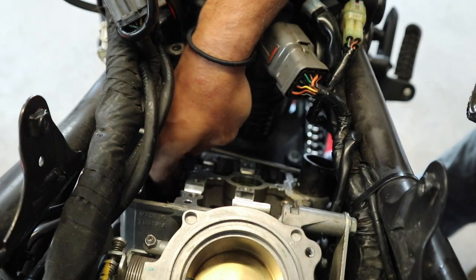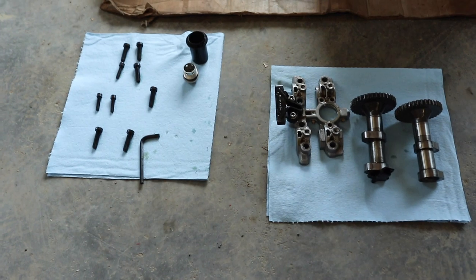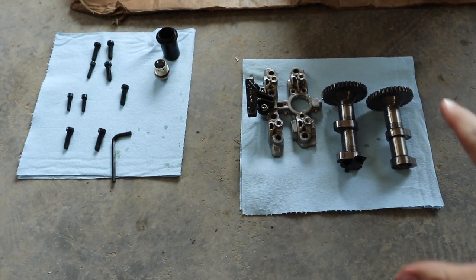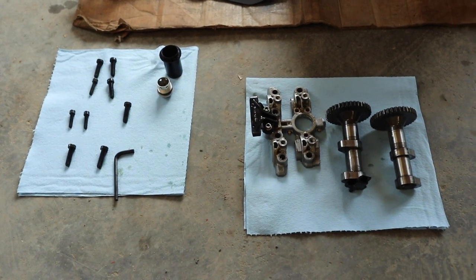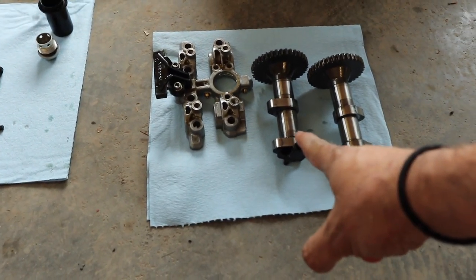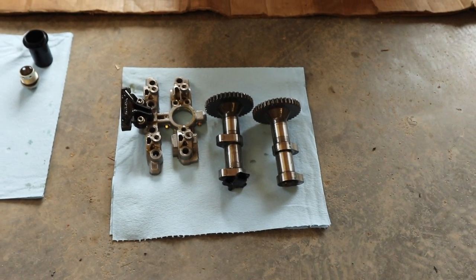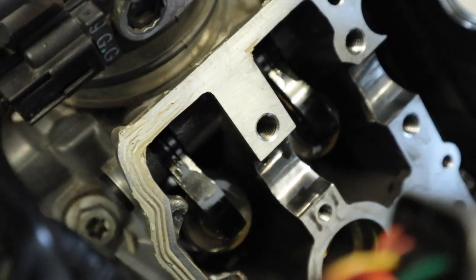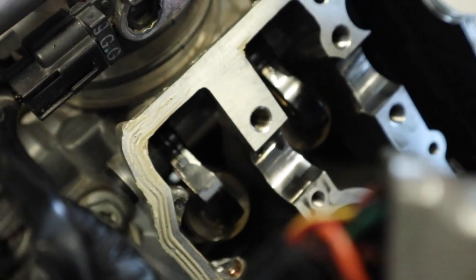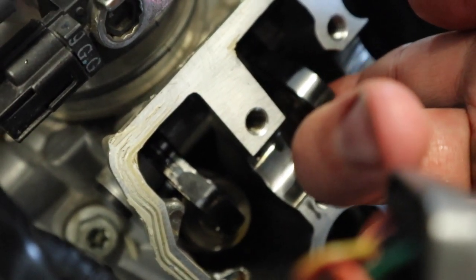Make sure you remember which one goes in what place. Because this is going to be a couple-day process for me, I went ahead and placed some paper towels down here. I've got everything oriented the way it came out — this is your front camshaft, that's your rear camshaft. Now we need to go pull the shims and see what we're dealing with. Basically what we're going to do is just lift it up on the cam lever and then grab the shims out of there.